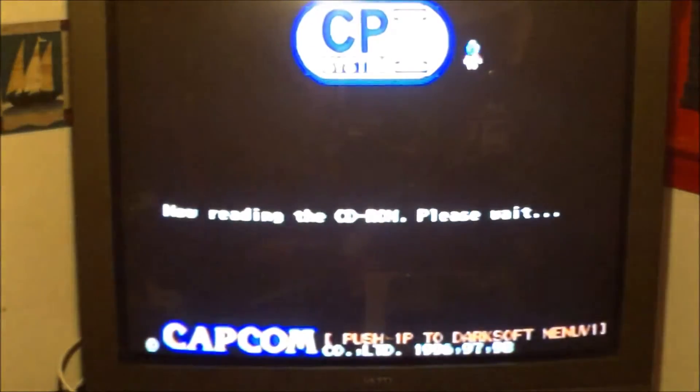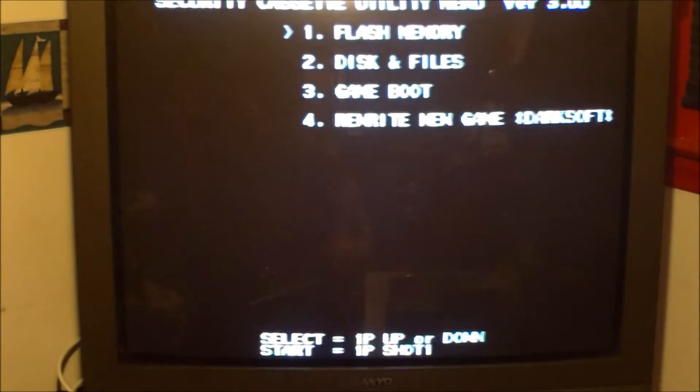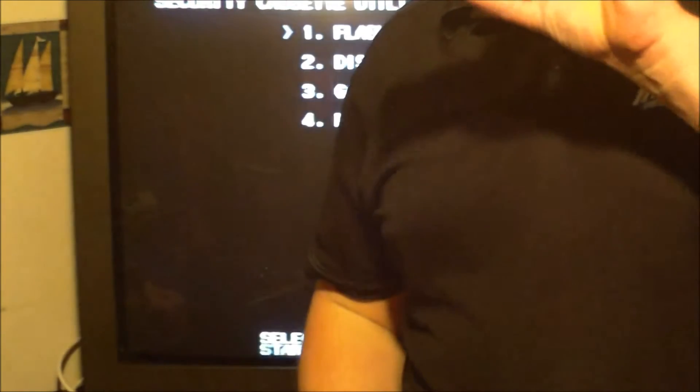As you know, you hit the one player start button to go into DarkSoft mini - that's the first thing we're going to do. This is where we're going to work from. I have two no CD cartridges to show you: a New Generation Asian no CD cartridge, and also a Jojo's Bizarre Adventure Japanese no CD cartridge.